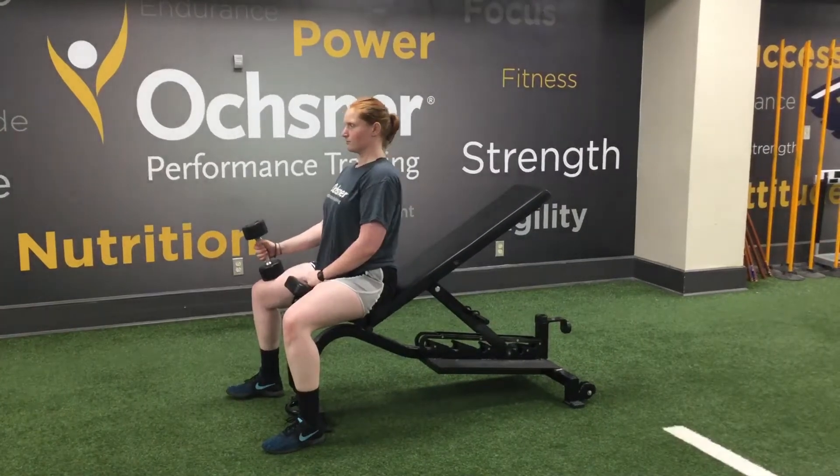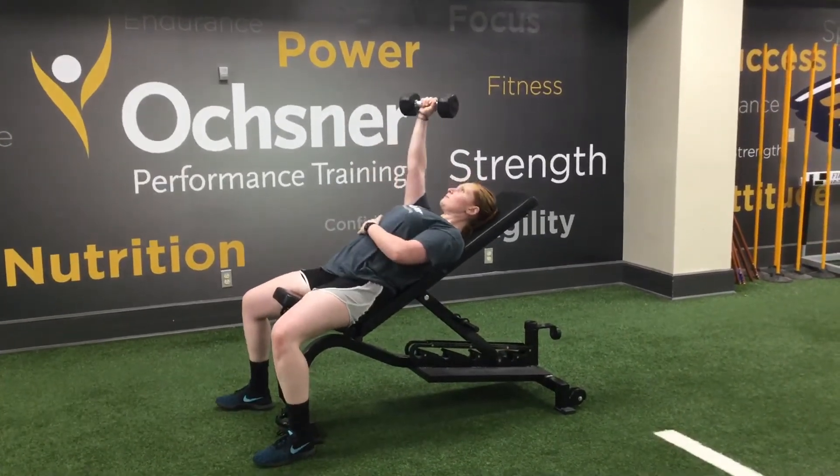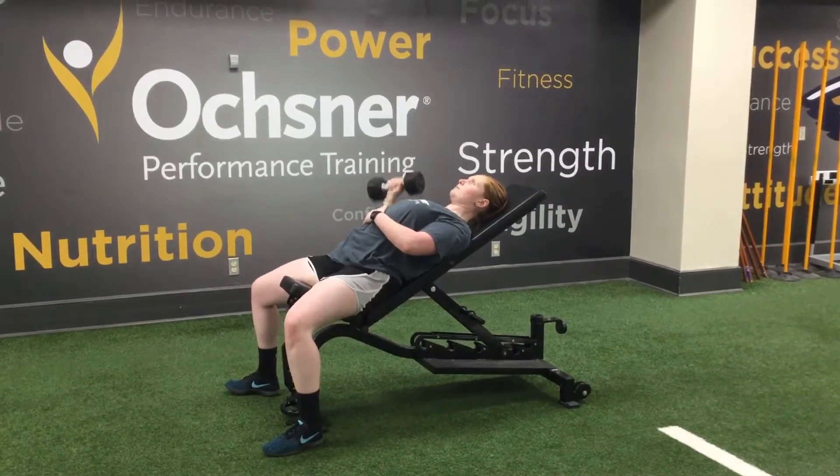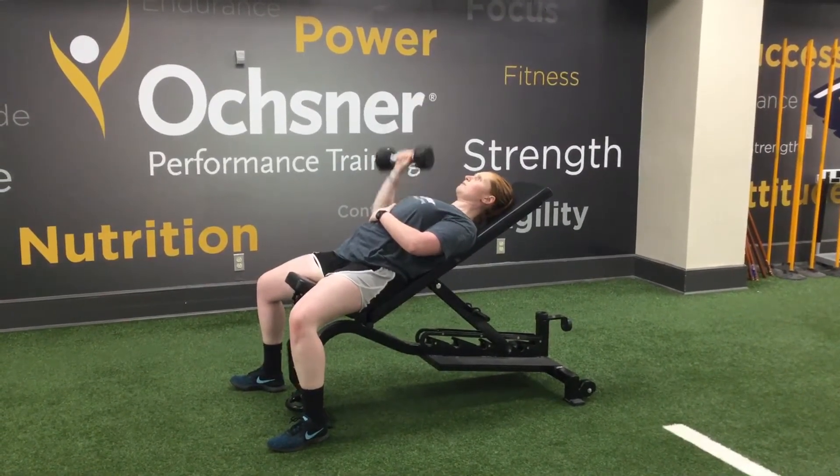Single Arm Dumbbell Incline Bench Press. This will be in a regular Dumbbell Incline position, just one Dumbbell, going for the prescribed number of reps, down and up with that arm.